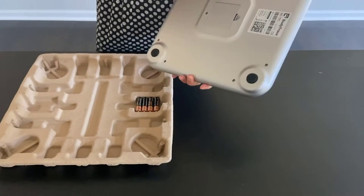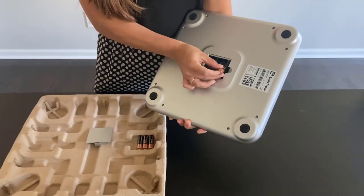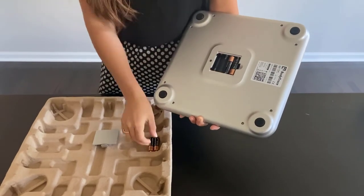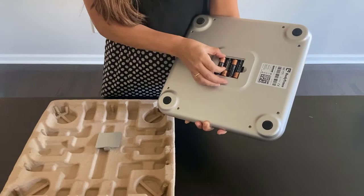It works right out of the box with no setup required. It's just as easy as using a regular bathroom scale. Take it out of the box and insert the four AA batteries that are included.